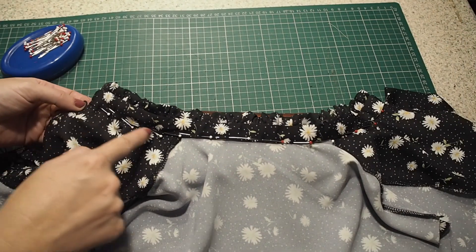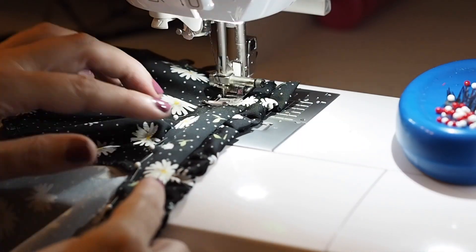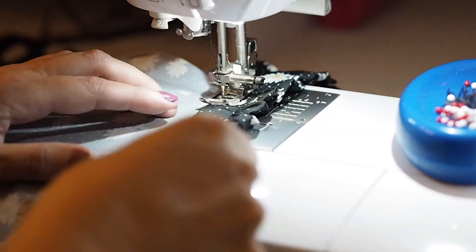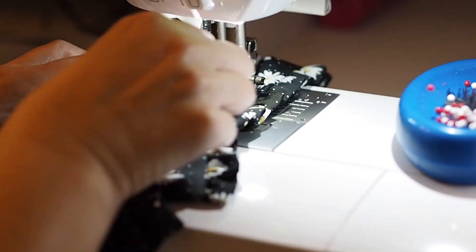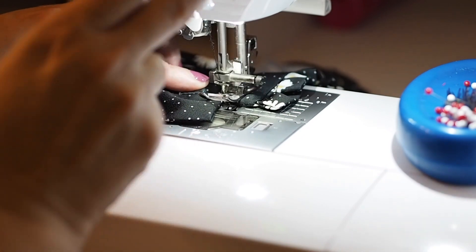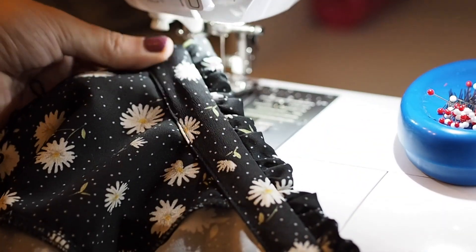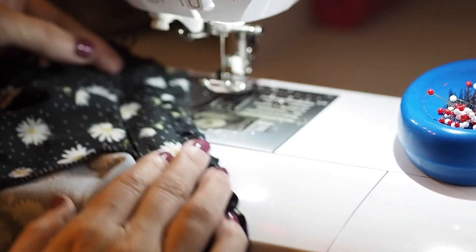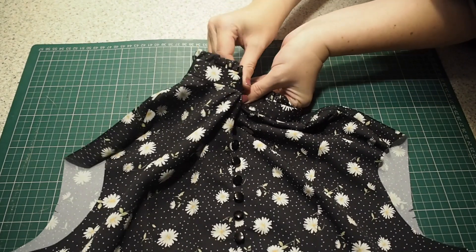And ready to stitch — stitching right along the edge of that crease, taking this nice and gently. These stitches will be visible from the outside so I want to try and be as neat as possible. Using a little bit of a longer stitch length. Backstitching to start and backstitching to finish. So that's my collar all in place with the ruffle sandwich nicely in between. I've given it a good press and sewed my button on off camera. Super happy with this.